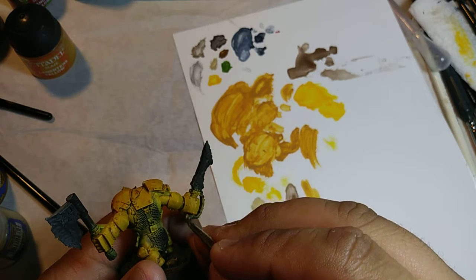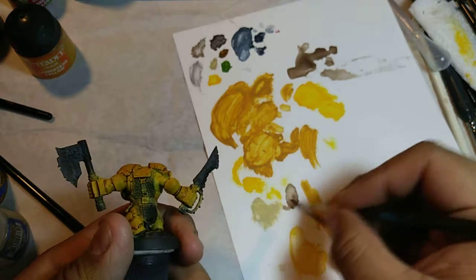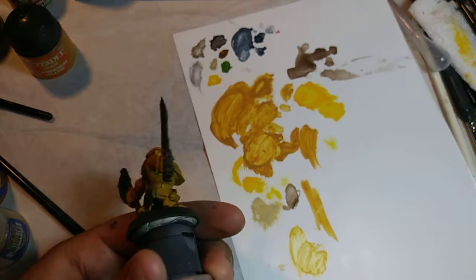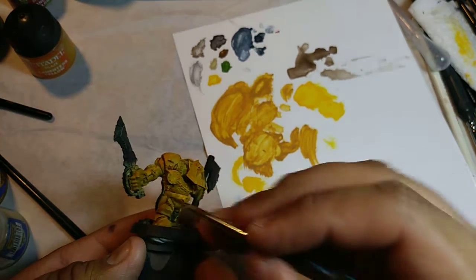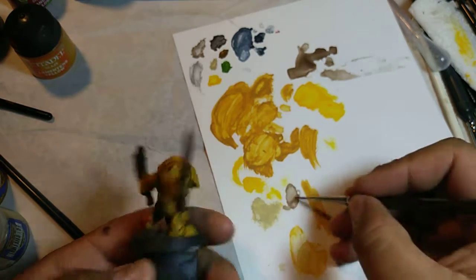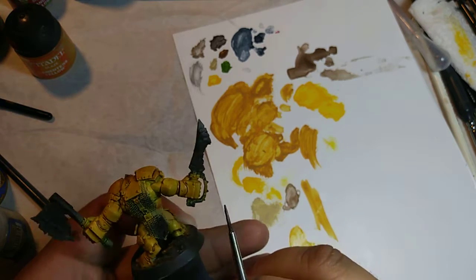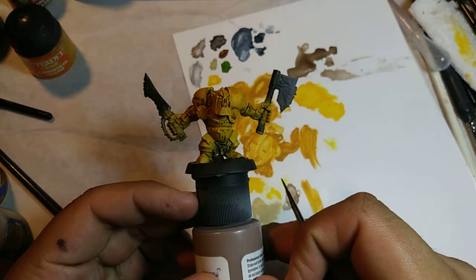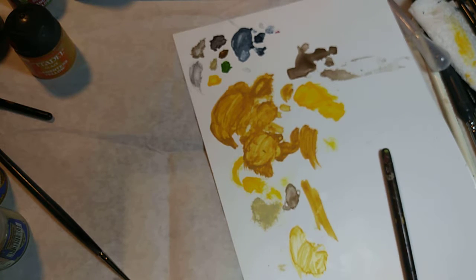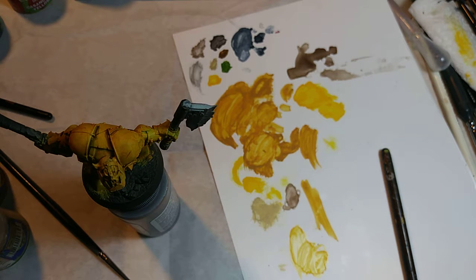This arm has a couple of scratches here, and this shoulder pad — as you can see, there's a nice little lip there, a piece of yellow there. That's pretty much all the armor panels I want to do. I'm going to go ahead and let that dry, and once it dries I'm going to add some glaze to it.